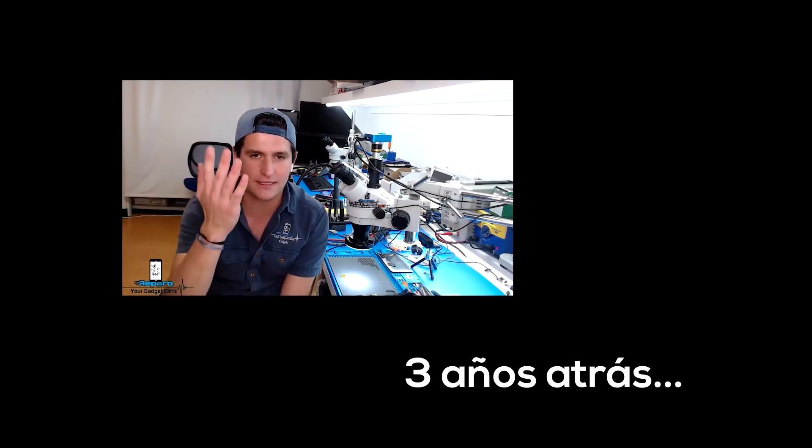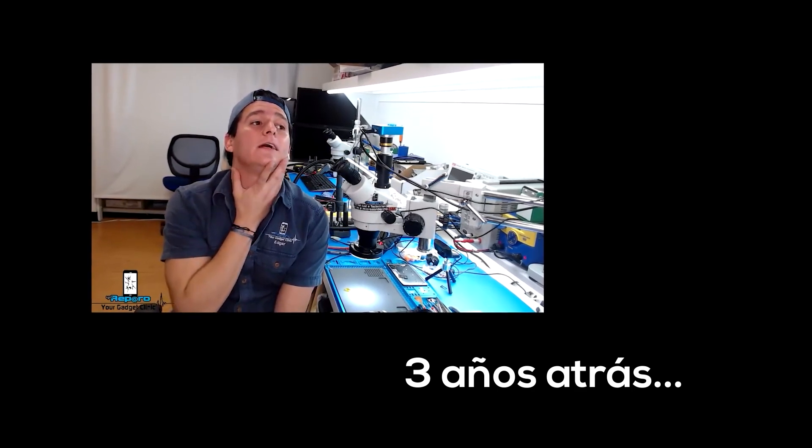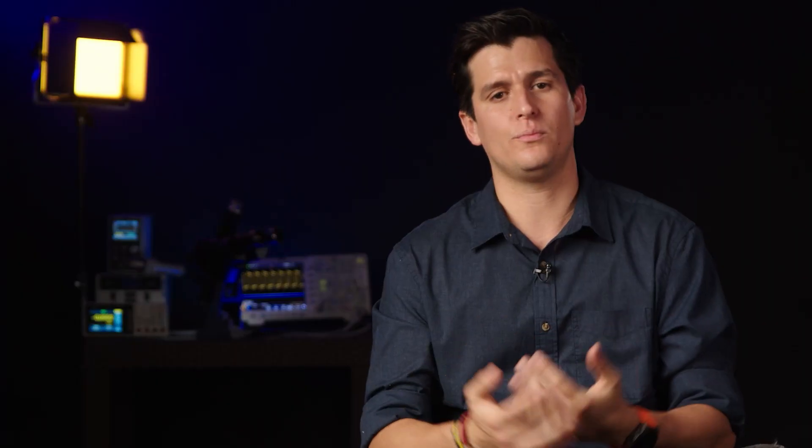Yo siempre he dicho: todos los errores que yo cometí al inicio de mi carrera, todos esos teléfonos que dañé cuando estaba comenzando, todo eso nos lo podemos evitar si aprendemos a diagnosticar antes de reparar.